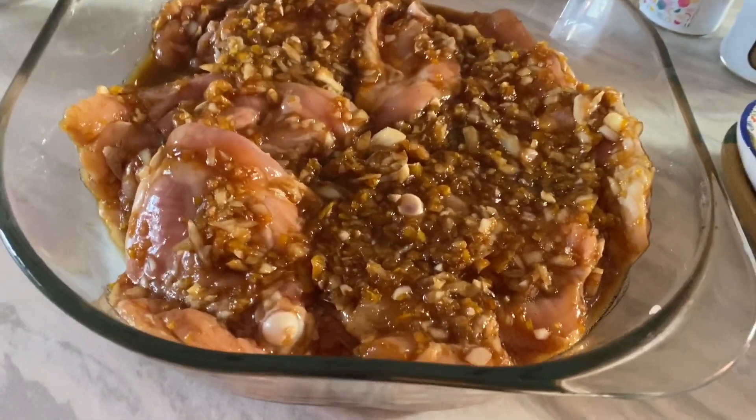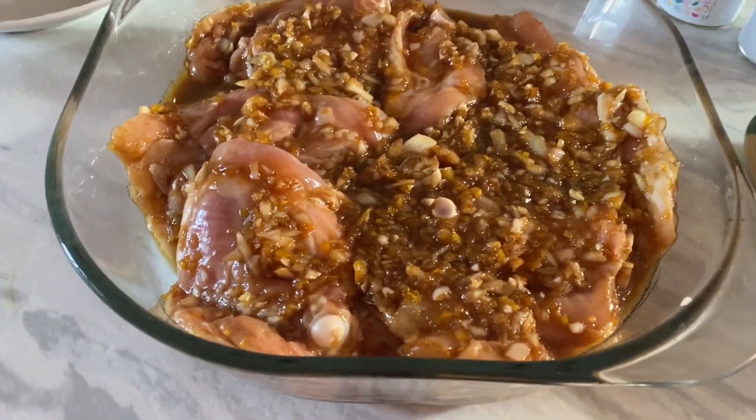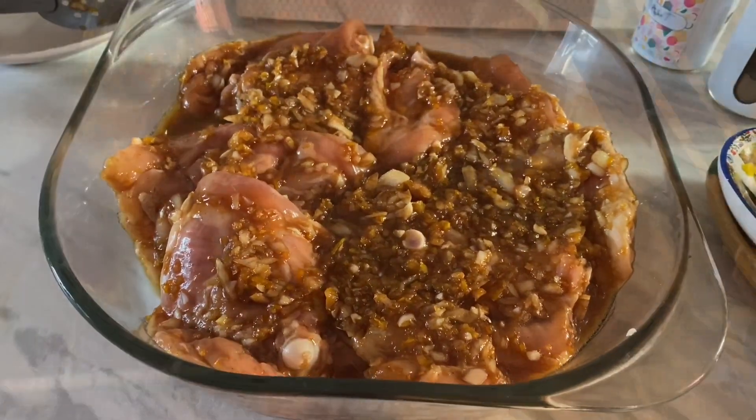So now this chicken is ready to go into the oven. I will bake it for 35 to 45 minutes.